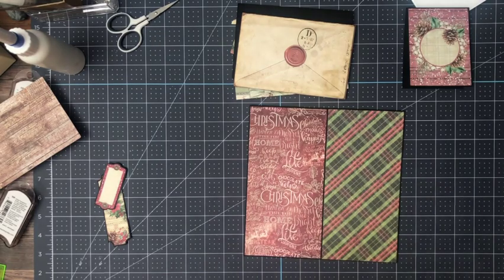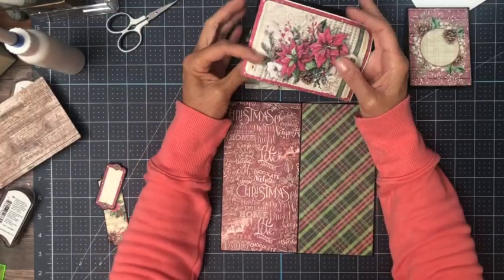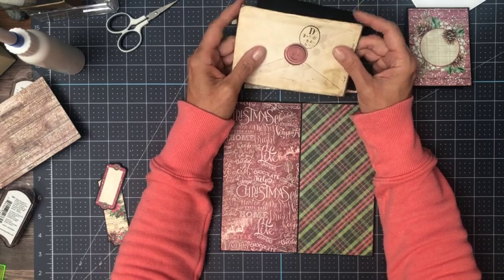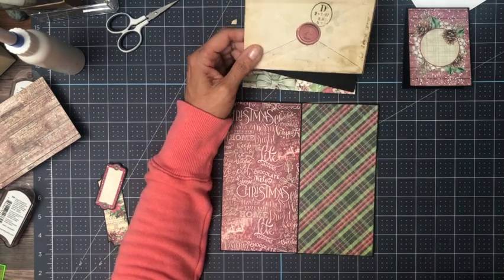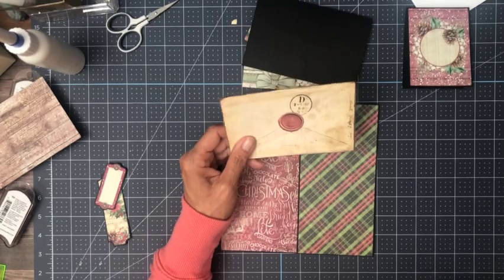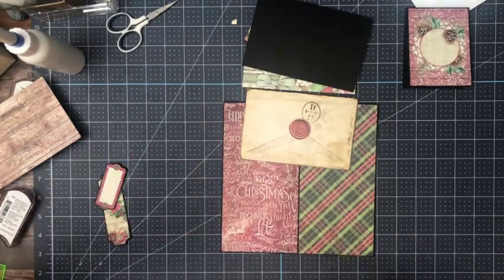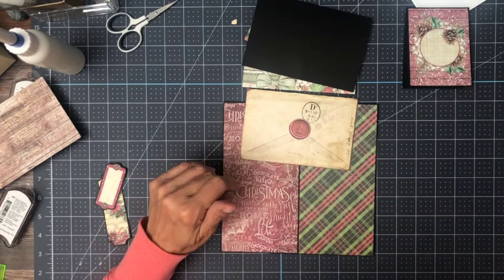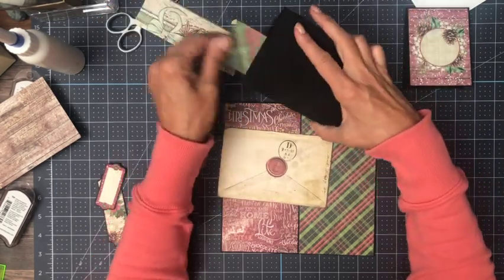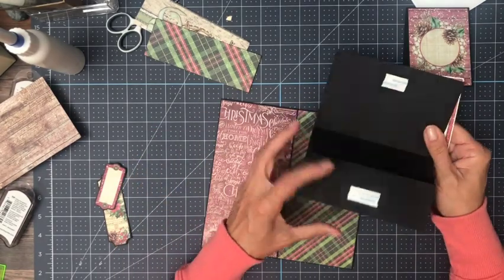I've got some things lined up now. We're on page three. This is one of the cut-aparts — it's the cut apart from the 12 by 12, sorry. It's so easy to lose track once you start cutting through the paper. I'm going to use this and we're going to create a card for this to lay on top of, and then inside the card we're going to create a pocket.